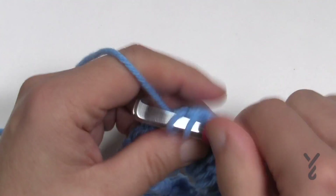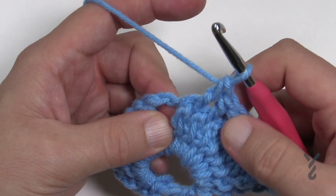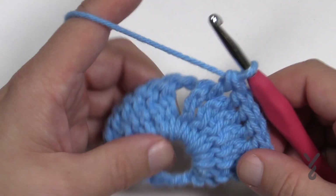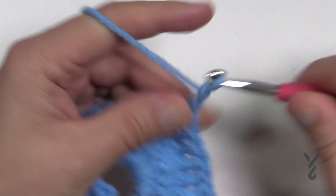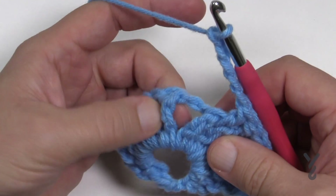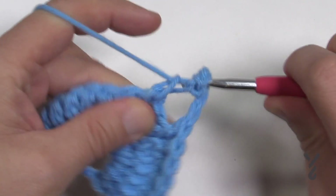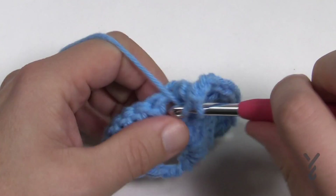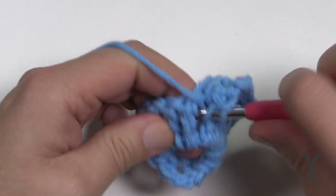My chain-one space is next — I can see it. So verify: 1, 2, 3, 4, 5, 6, 7. Now chain five to go up over the point: 1, 2, 3, 4, 5 — and immediately start in the very next post and front post double crochet the next seven. The eighth one that's left will have that space and then a treble right into the last one.